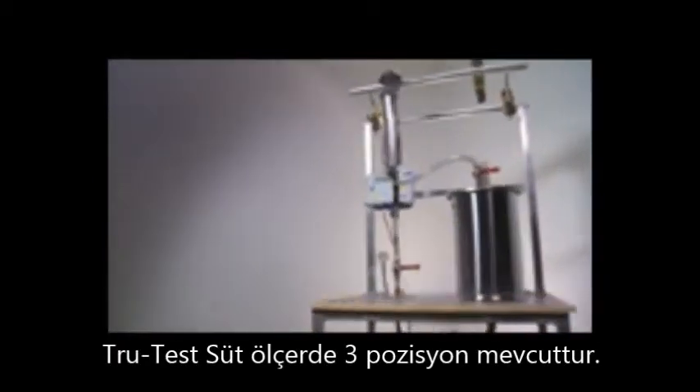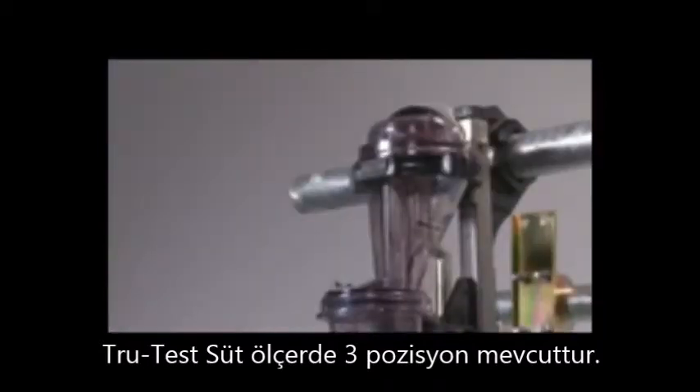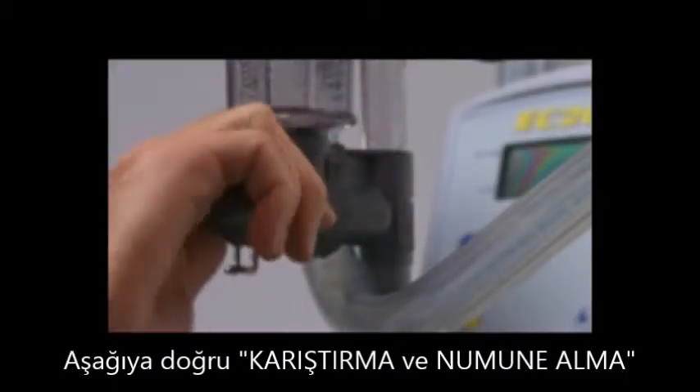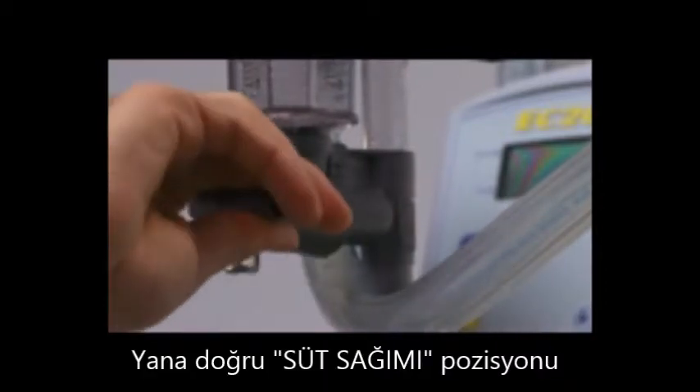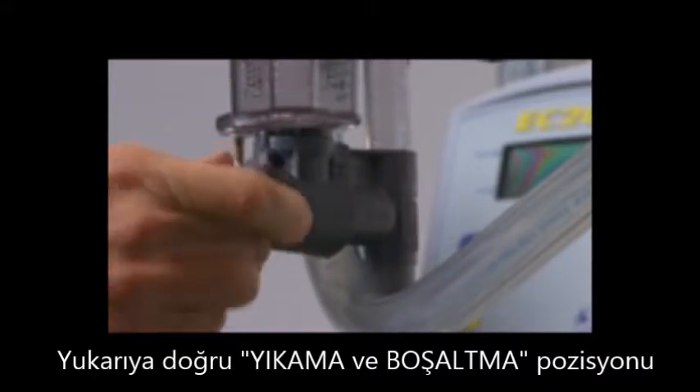The TrueTest WB EasyTest has a valve at the bottom of the flask for easy sampling. There are three positions for the valve: stir and sample, milk position, and wash and empty position.